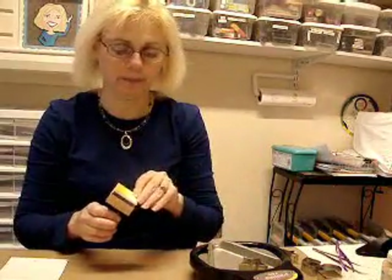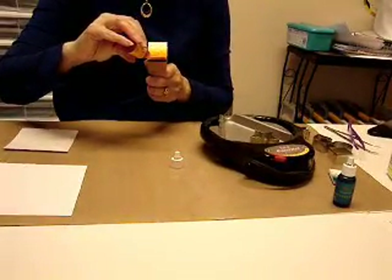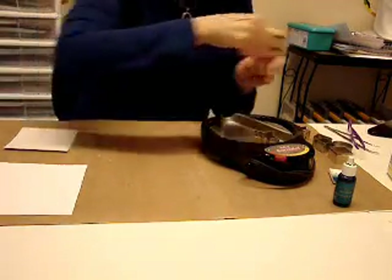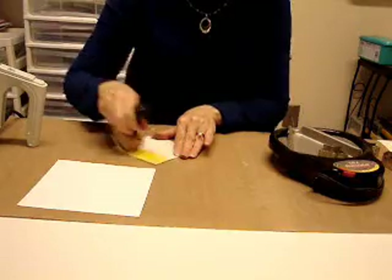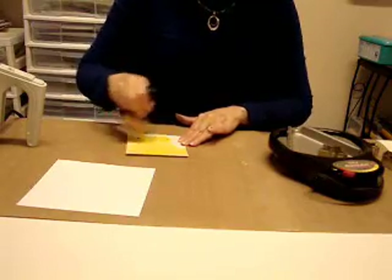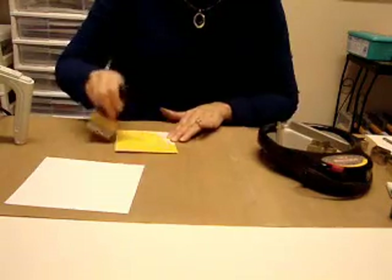The next thing you're going to do is apply your ink. Take your ink blending tool and a foam and start with your lightest color of ink first. Put a line of ink at the edge of the foam, then wipe your ink on the background and cover the whole background. This is where it gets a little messy, so if you want to wear rubber gloves, go ahead so you don't get inky fingers.